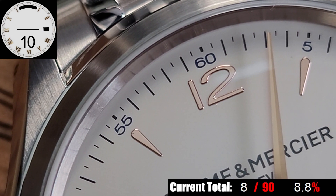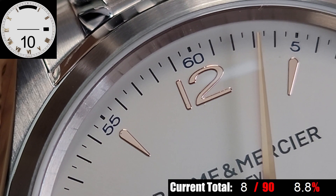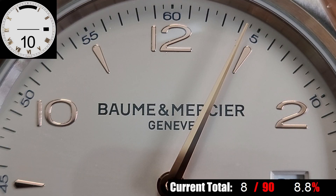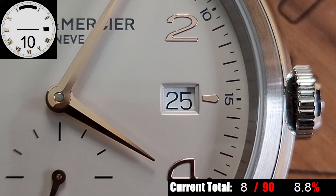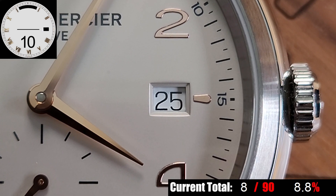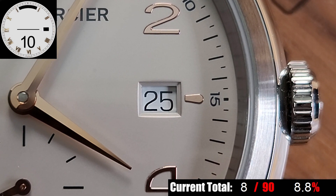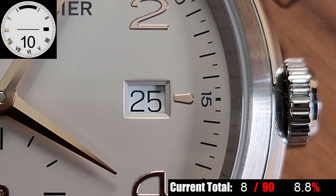Below that, you have an alternating applied marker set that switches between a wide-number format Arabic numeral and these beautifully shaped markers. You have the brand name printed in the upper half and Swiss Made all the way at the bottom. I like what they did with the date window — they placed it at 3 o'clock, which doesn't throw off the balance of the dial at all, yet they still added a partial index to the right of the date window. I like the attention to detail there, as well as the stepped border around the date window.